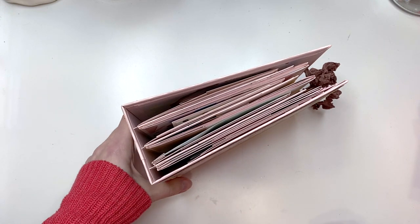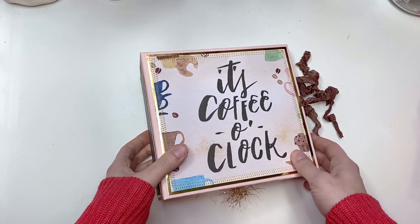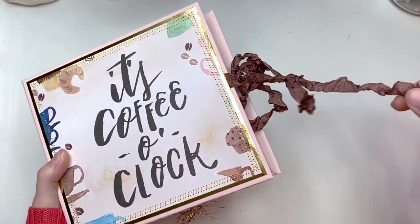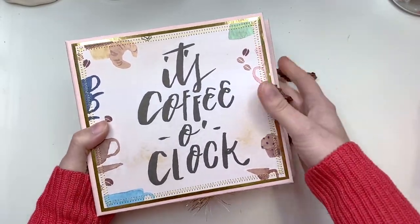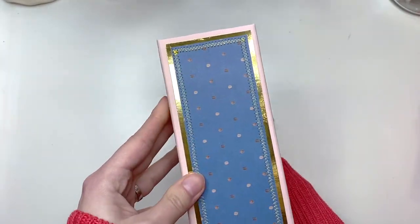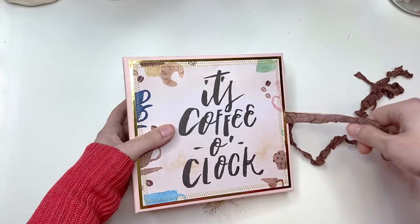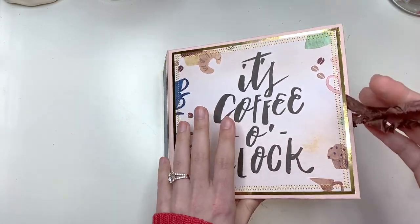If you guys are interested in purchasing this album, it is currently available in my Etsy shop — there will be a link down below in the description box. Once it sells I'll change it to say sold. The album has stitching on the front with gold foil, the same on the spine, my logo on the back, and some seam binding which I'll also link below — I use that as the closure.